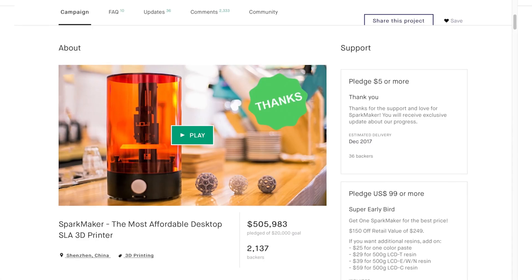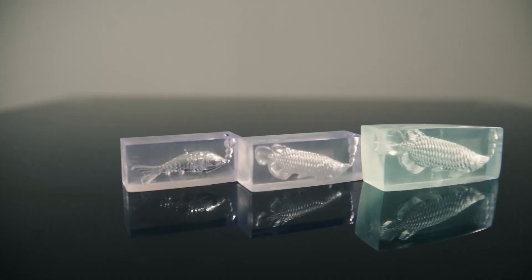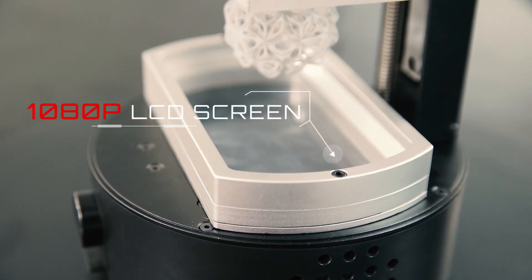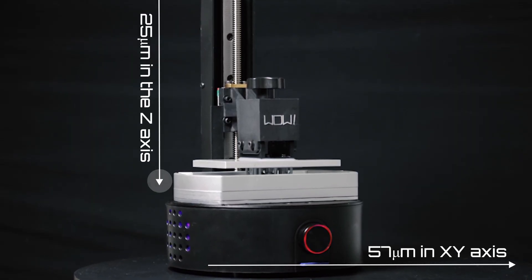Our approach to making affordable 3D printers has been proven in our first Kickstarter campaign. Now we are back with the second generation of SparkMaker, with 1080p high resolution. Thanks to the 1080p LCD screen, SparkMaker Full HD can achieve a resolution of 57 micrometers in X-Y axes and 25 micrometers in the Z axes.